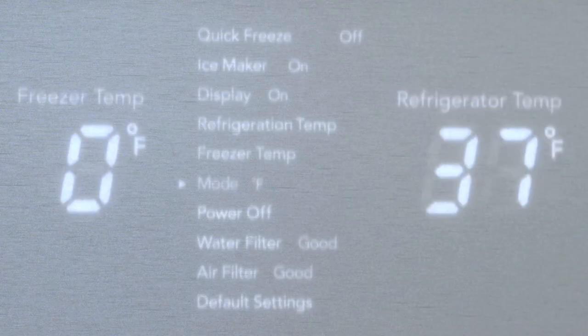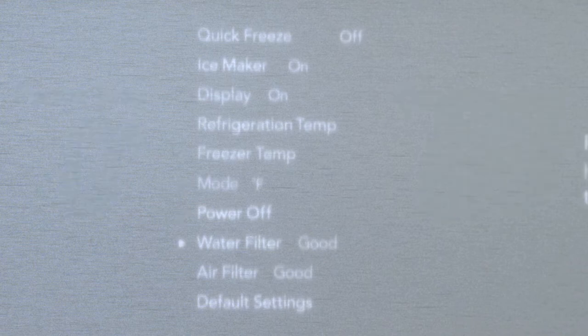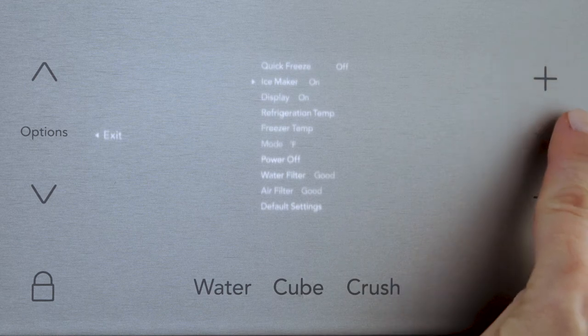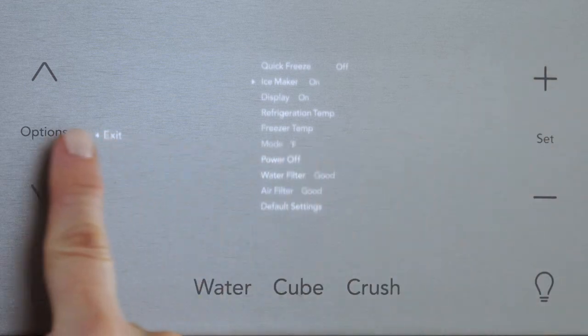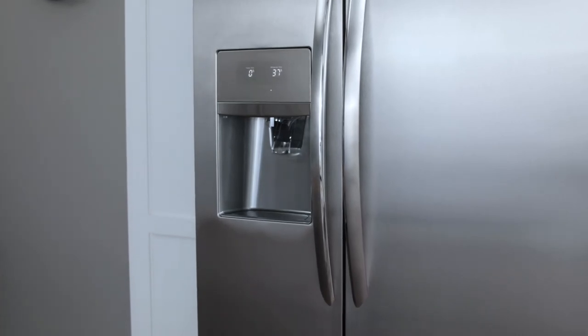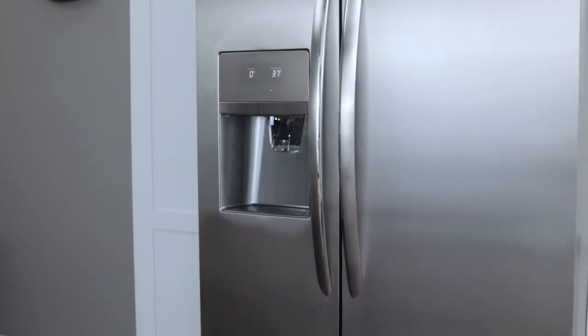They will vary depending on the model. To turn a feature on or off, press the plus key, press Set, then go back and press Options to save. That's it! Check your owner's manual to get more details about individual features.